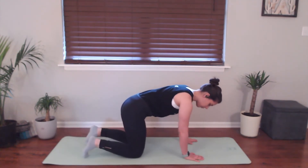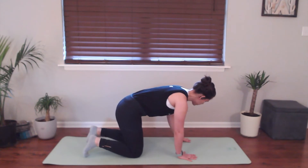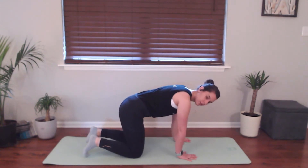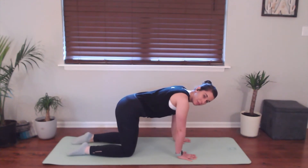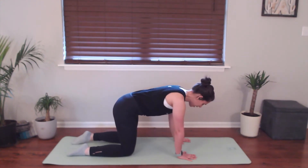Come onto all fours here. You're going to spread your fingers wide, placing your hands just about underneath your shoulders and then your knees just about underneath your hips, coming to a nice, strong, flat back.